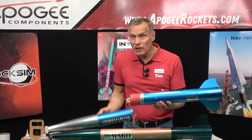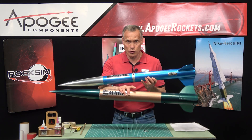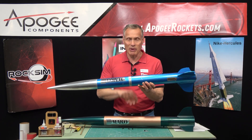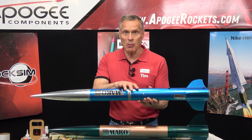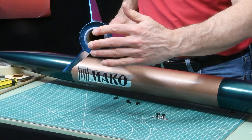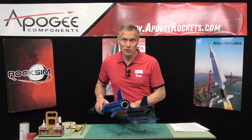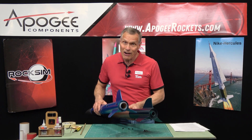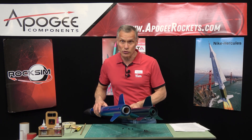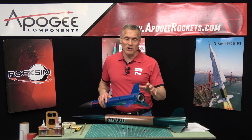You want to plan ahead for this modification because in the stock kit, the two tubes are glued together. In the modified kit, you have to keep them apart. The other modification you can do is put a 38 millimeter motor mount in the back end rather than the 29 millimeter. This will allow you to fly the rocket a lot higher and gives you more motor choices. Again, you need to decide if you want to make that modification first, because you do have to modify the instructions as well.